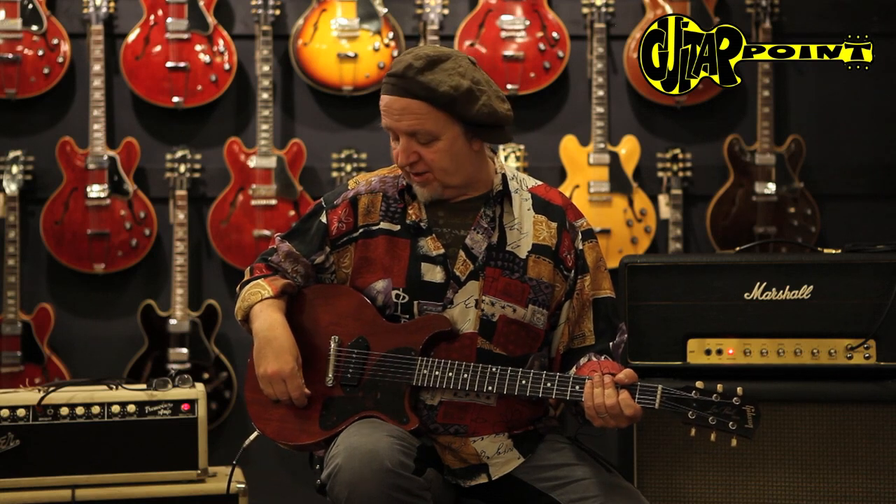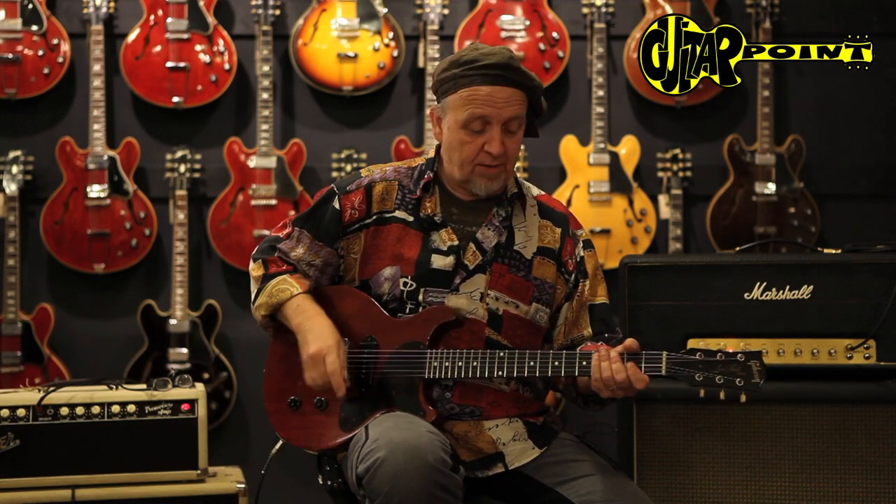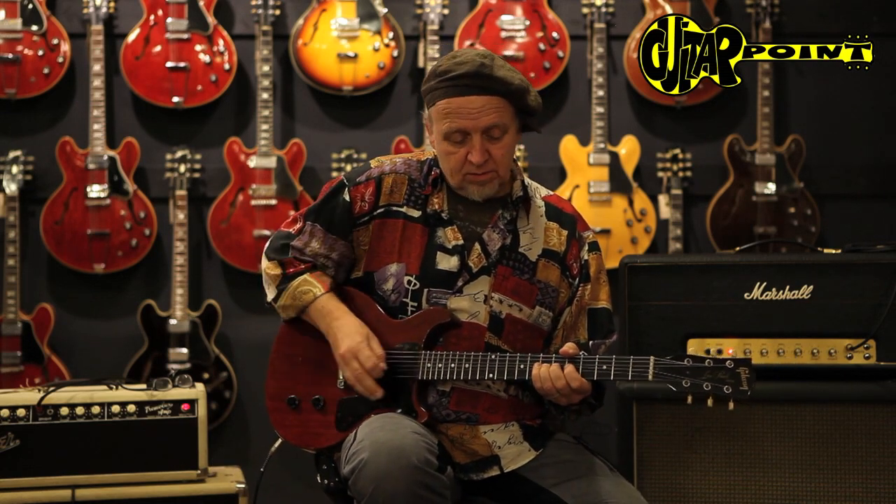You can achieve a lot of great sounds with just the use of the tone and the volume. I'll show you, for instance, if you turn down the tone knob.